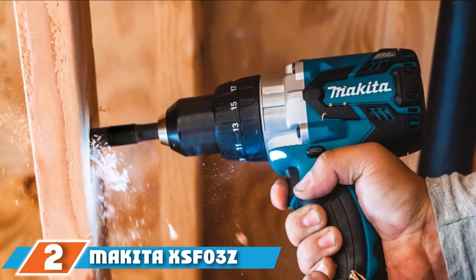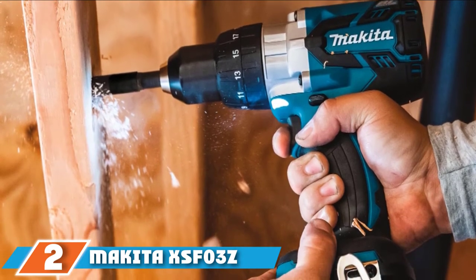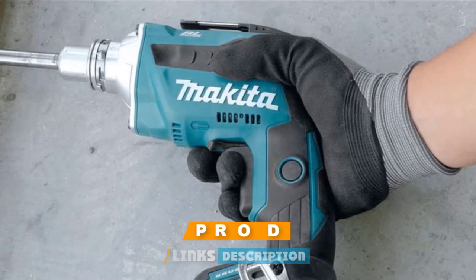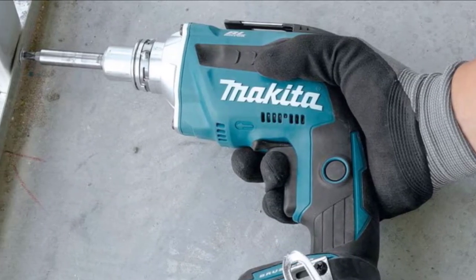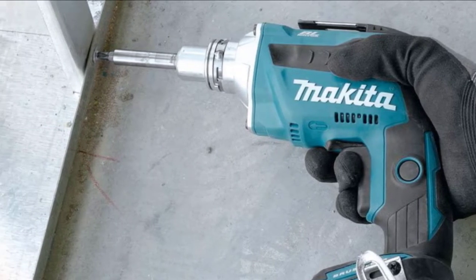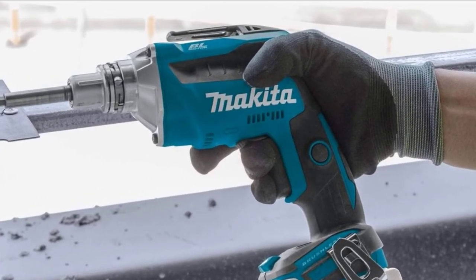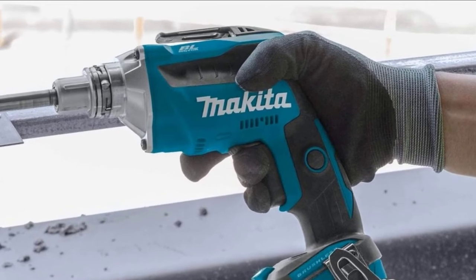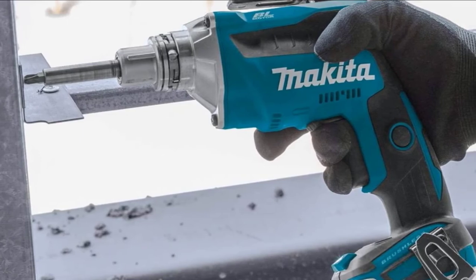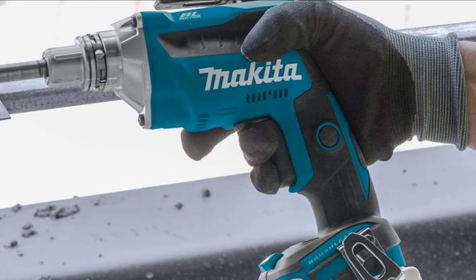Moving on to number two, we have the Makita XSF3Z Lithium-Ion Drywall Screwdriver. So far we've only seen screw guns with cords, but those can get in the way and can be severely limiting on the job. If you want total versatility, then something like this XSF3Z from Makita will be a great option. Cordless guns are much better if you have to reach into tighter corners or do ceiling work, as you never have to worry about tripping on a power cord. If you're worried about dying batteries, get a couple of backups so you can switch out and keep working.